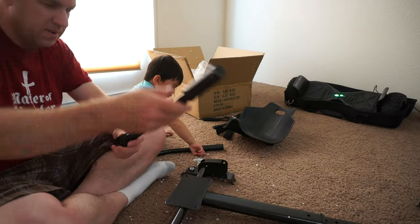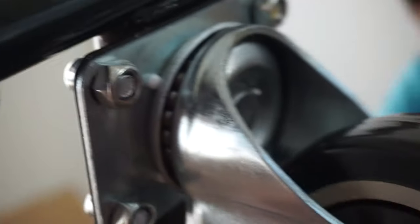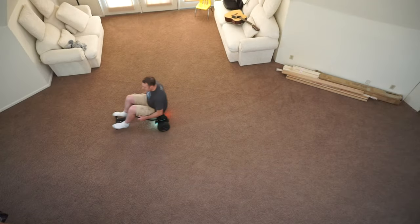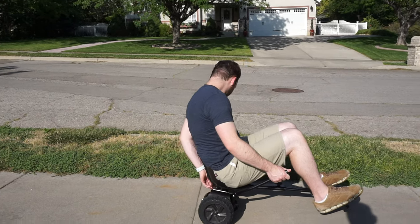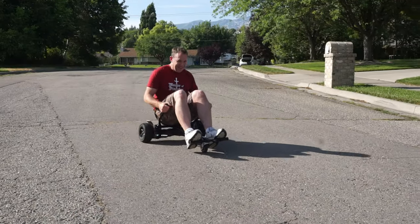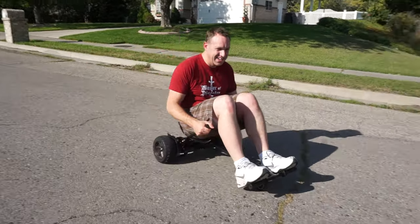Altogether it took me about 20 to 30 minutes to assemble the go-kart. If you can already ride a hoverboard, sitting on this and taking off won't be any problem — it's really easy to learn how to drive. One thing to note: you should sit down on it before turning on your hoverboard, and when you turn it on you'll want it to be as level as possible so it doesn't automatically take off.